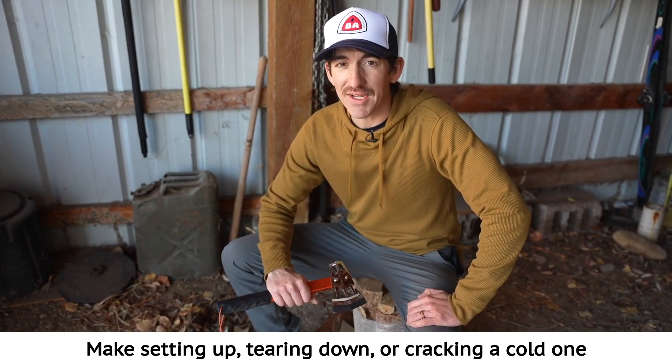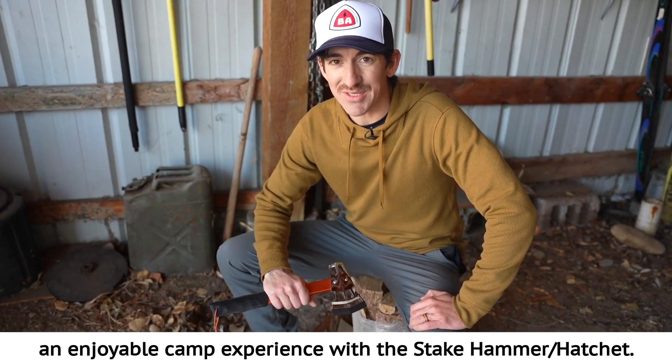Make setting up, tearing down, or cracking a cold one an enjoyable camp experience with the Steak Hammer Hatchet.